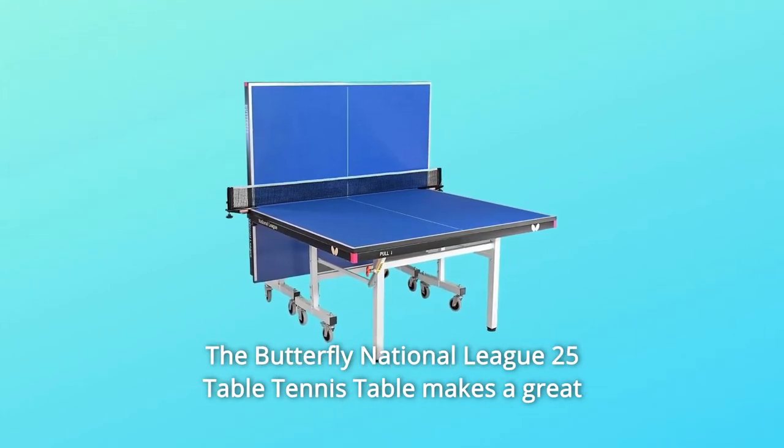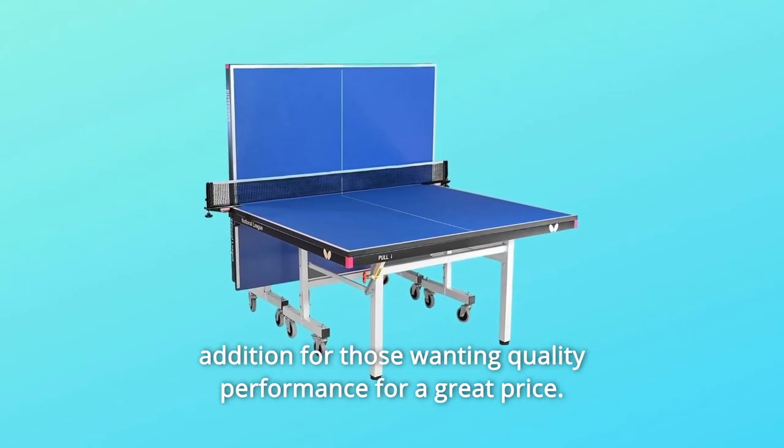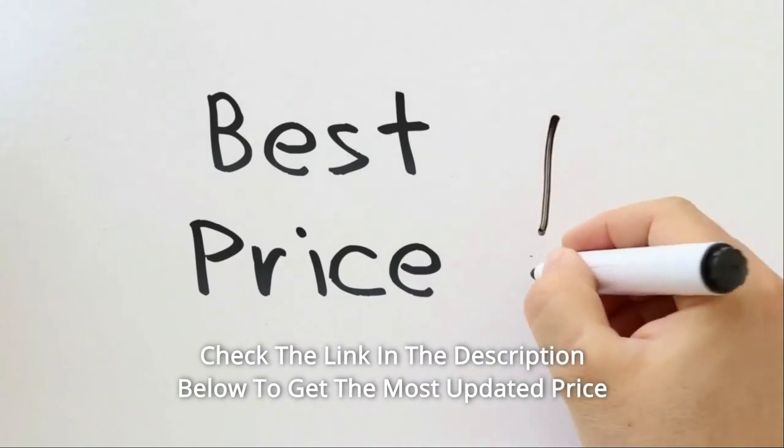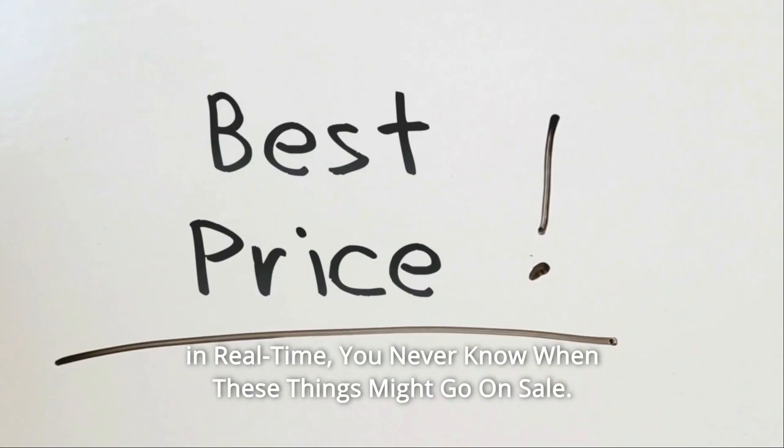The Butterfly National League 25 table tennis table makes a great addition for those wanting quality performance for a great price. Check the link in the description below to get the most updated price in real time — you never know when these things might go on sale.